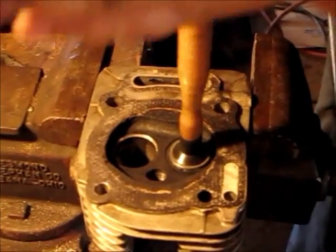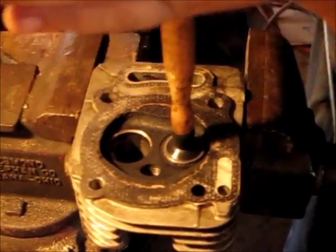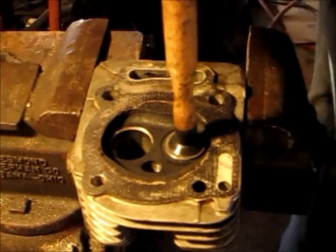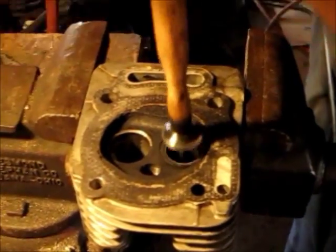You're just applying light pressure, like you're trying to start a fire with a stick. You want to lift it up and drop it back down — that'll reapply the compound. You can just keep doing that.